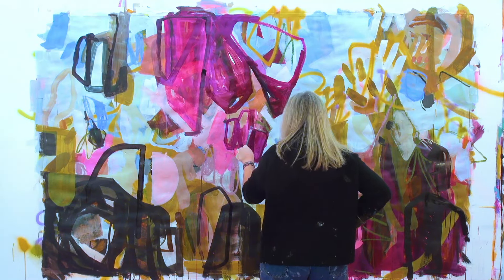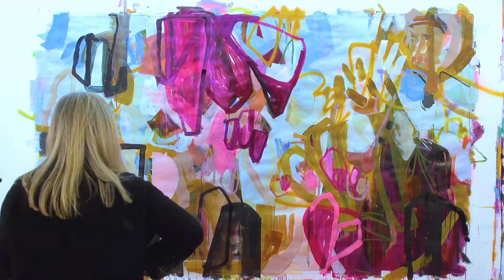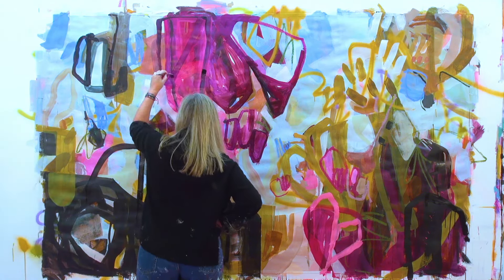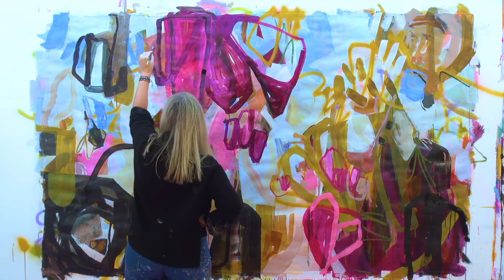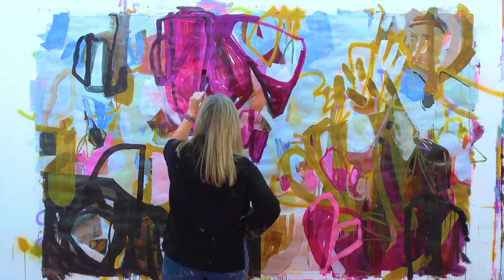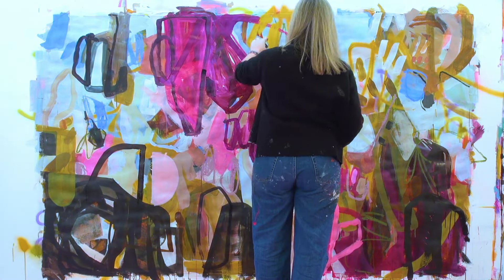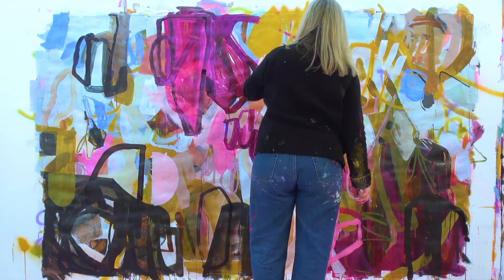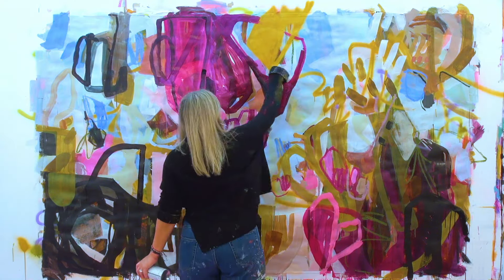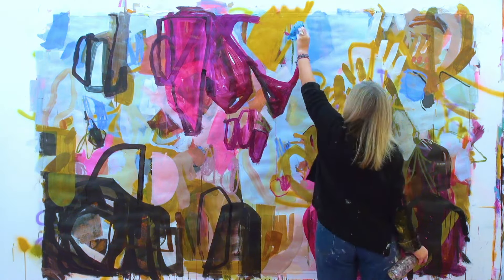One other thing I'd like to suggest to you is that you turn your work. I haven't been able to do it with this piece because it is quite big and we didn't want to change it up too much for the video, but I will so often turn big pieces — or all of my work — so I can get a completely different sense of the shapes. It can give you so much more of an idea about composition when you turn a piece.